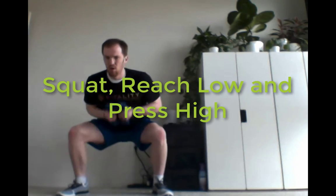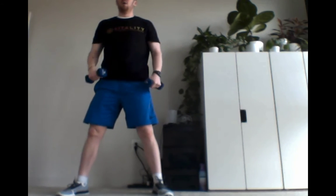We're also going to do a squat, reaching low, and then pressing high. If the shoulders are feeling sore, you can always just punch straight ahead. So you can do a squat, reach low, and then press straight ahead.